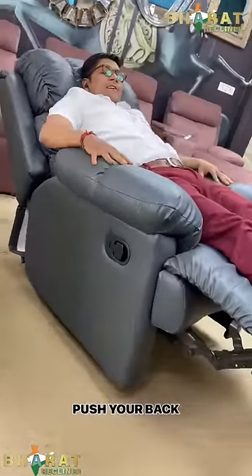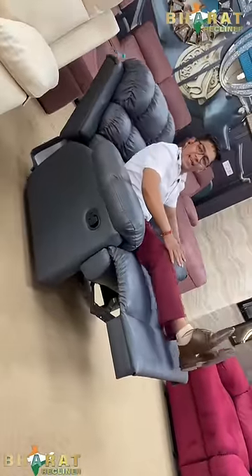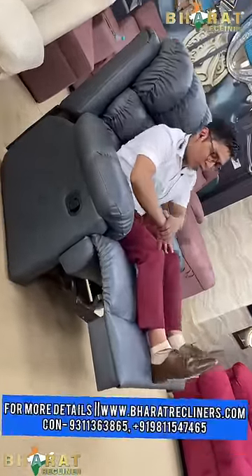It's completely 165 degrees. If you want to close this, tilt your back 90 degrees like this and push your calves like this.